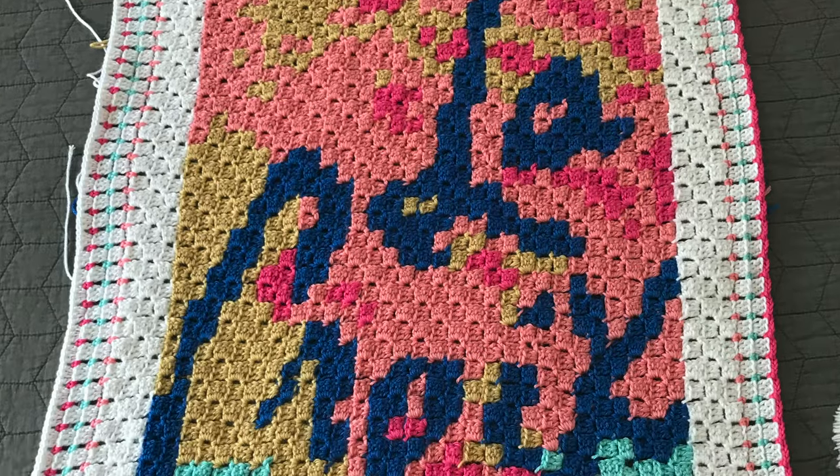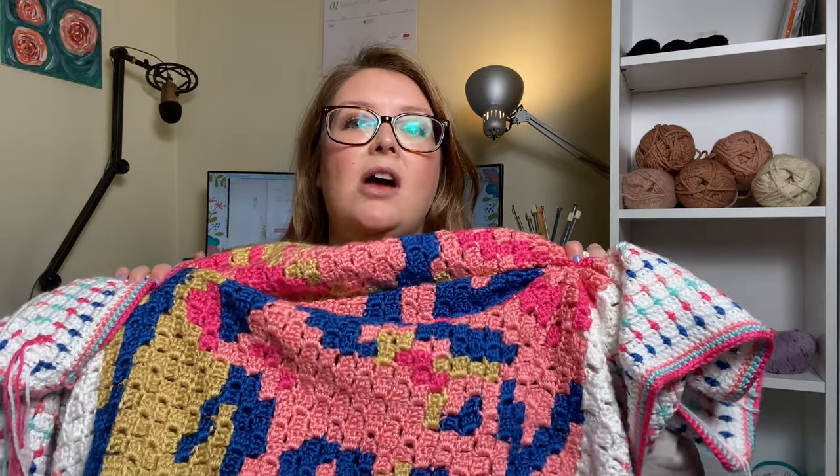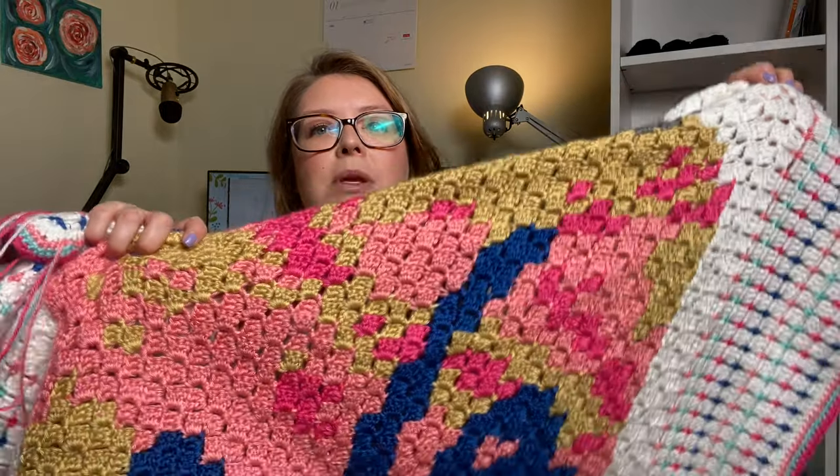This is something that I did with C2C — it's of the Pomplamoose, or Grapefruit, LaCroix can. I cannot take credit for this; it was not my design or my idea. Sarah of Repeat Crafter Me has a whole blog post on how to make this. I saw hers and thought it was so much fun, so I decided to make my own. This is just an example of how you can do beautiful color work with corner to corner crochet.